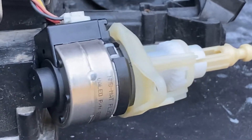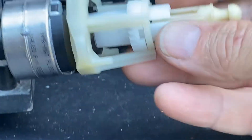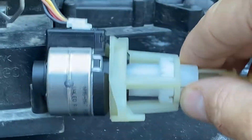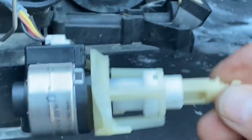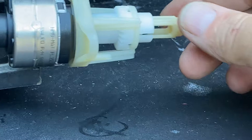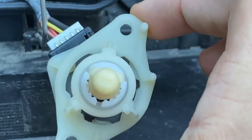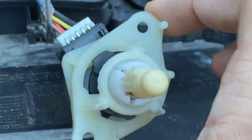Forgive me for the crude video — it's just handheld, my cell phone. But I want to make this because I don't want somebody else to go through the same thing I did. So what you want to do is — there's the adjuster — each side has its own unique plastic piece.